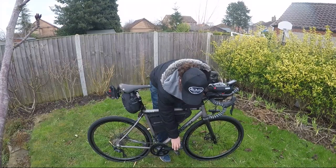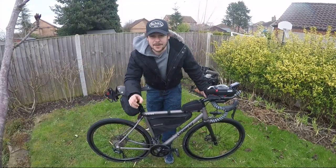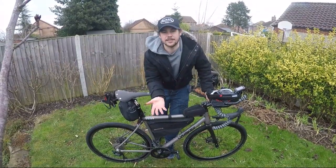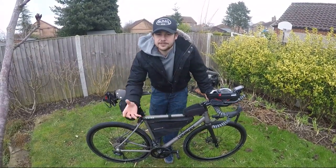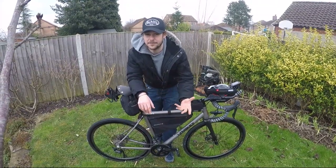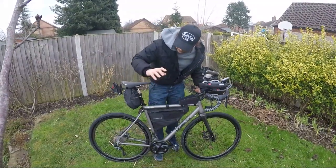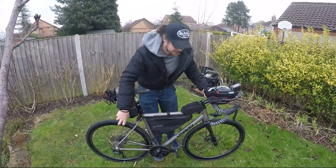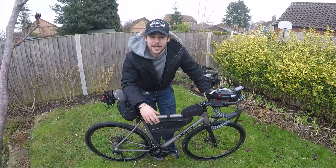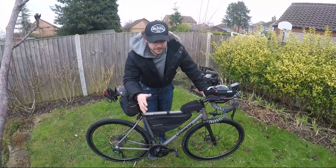I've also gone for the new Ultegra pedals. Any weight you can take off your drivetrain is key — it makes so much difference. Just say you took a kilo off your frame — a kilo off your drivetrain and all this weight that's moving inside the bike, you can multiply that by three. That's the difference it makes — a huge difference. I've gone for a long-cage rear derailleur to compensate for the size of the big cassette. It's a very hilly race — you're looking at roughly around 30 to 35,000 feet of elevation.